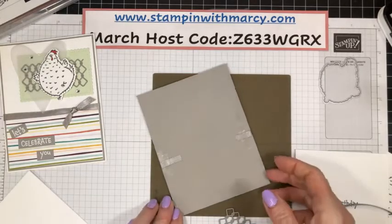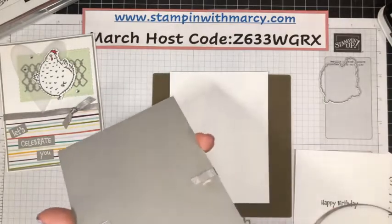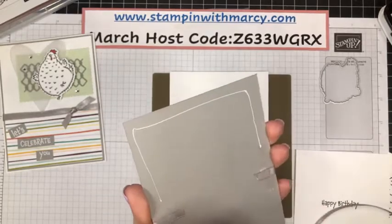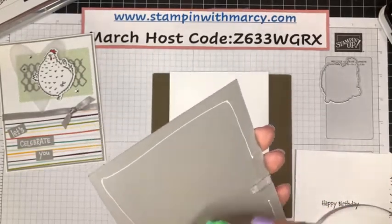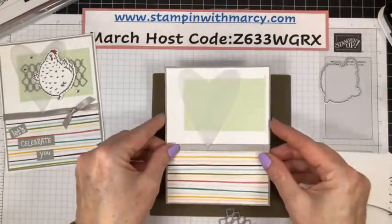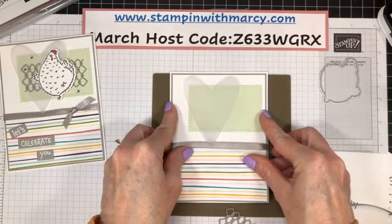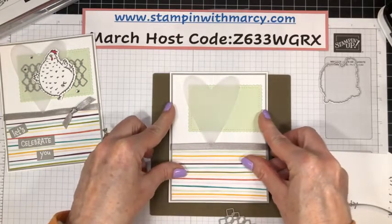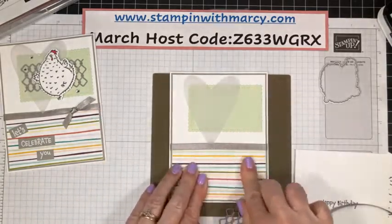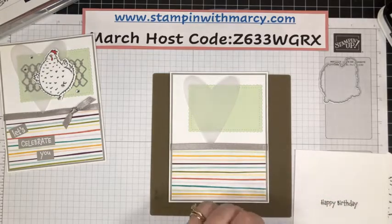Now the new annual catalog — you guys, I get to order from it on April 1st. Can you believe it? April 1st is Thursday. I get to order from the brand new catalog. How exciting is that? It's like Christmas morning. We can't order everything, but one of the perks of being a demonstrator is we get to order some stuff.